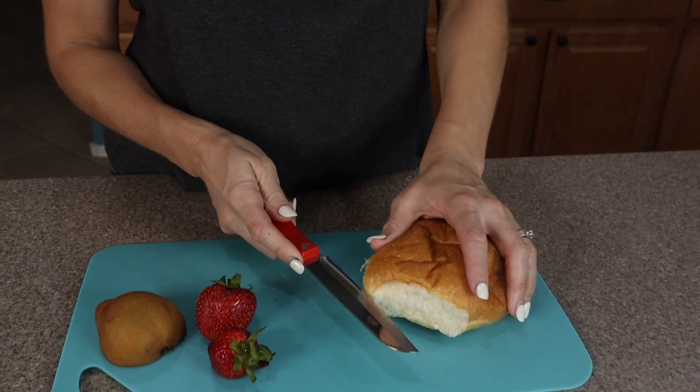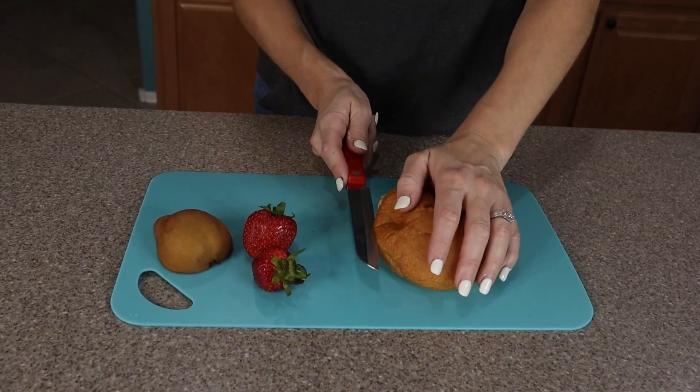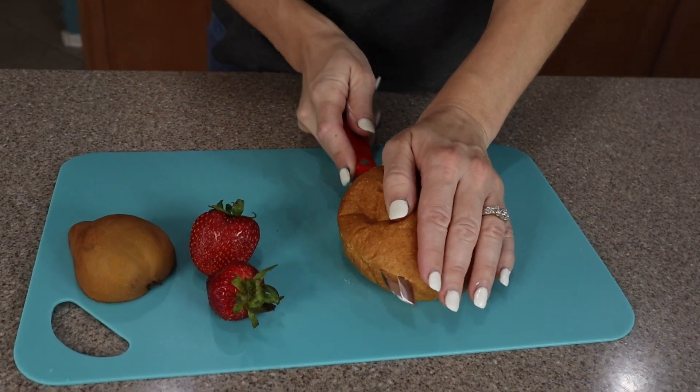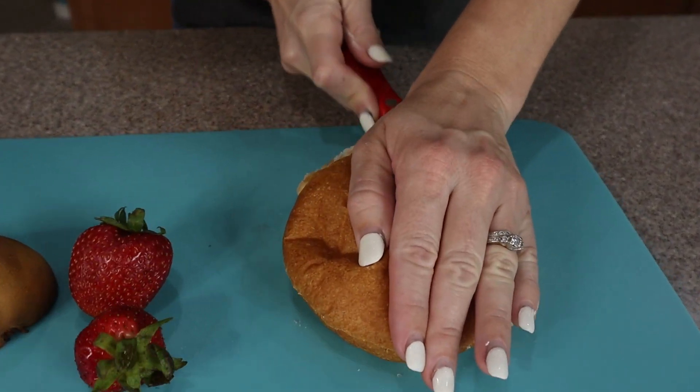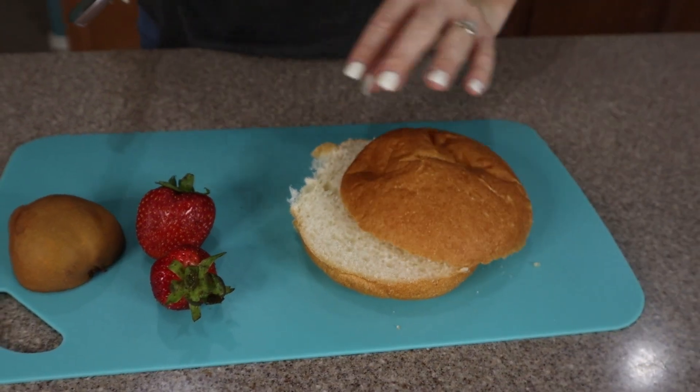We're going to go ahead and cut through bread. This is nice and soft, which could sometimes just crumble. But because of the serration, we're just going to glide right through it. Look at that beautiful cut on the inside.